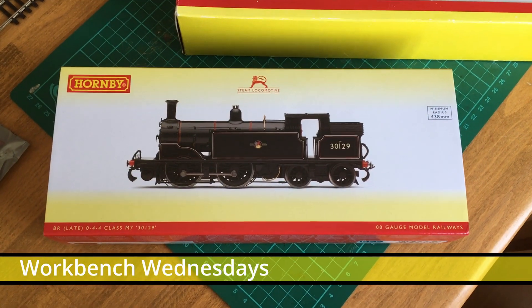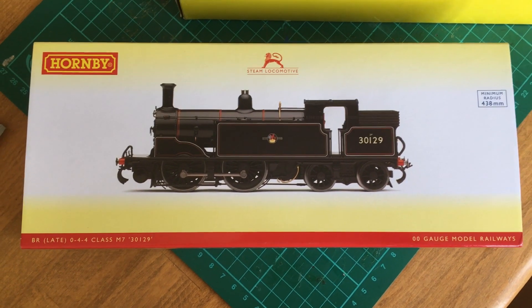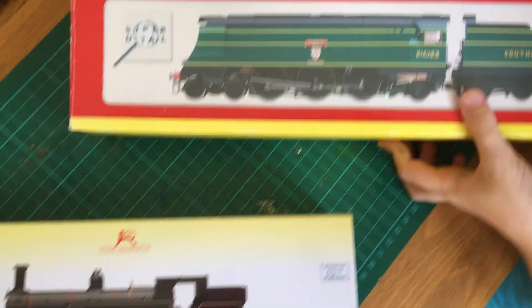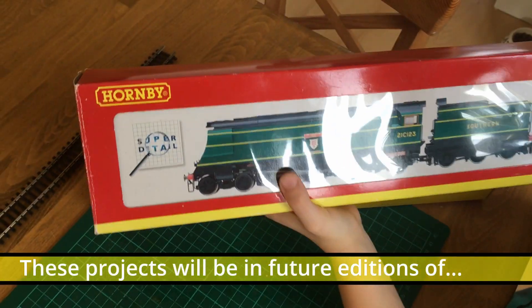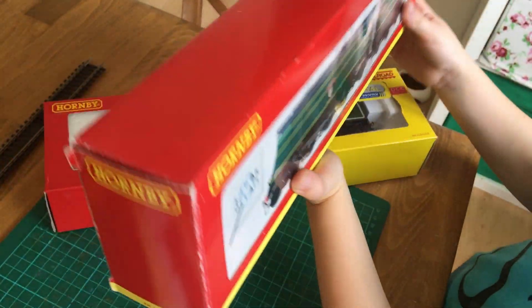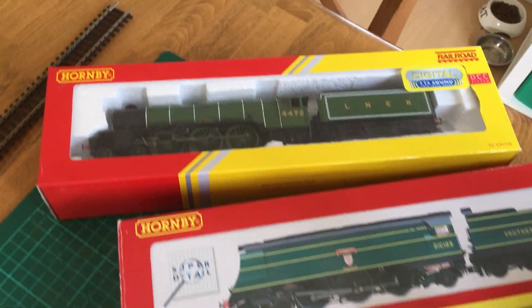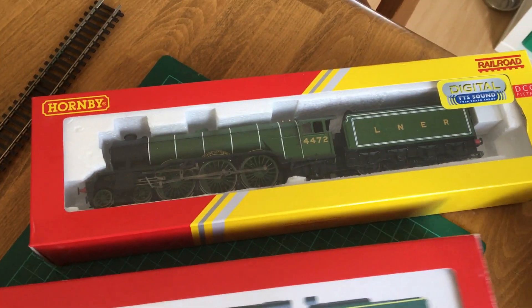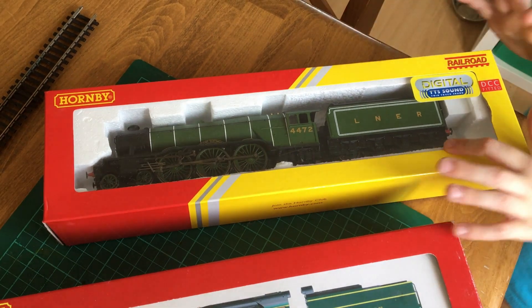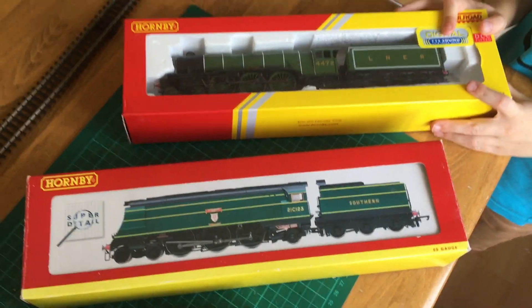It's workbench time, and on the workbench today we have three locomotives: this new Hornby M7 tank locomotive, which is here to be equipped with a DCC decoder. We also have Blackmore Vale, which has been running on the territory but is not working anymore — it keeps shorting out. The same story with our DCC sound-equipped Flying Scotsman, which was also causing the controller to short out. We're going to see if we can solve those two today.